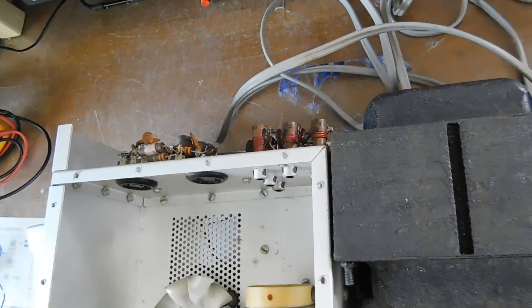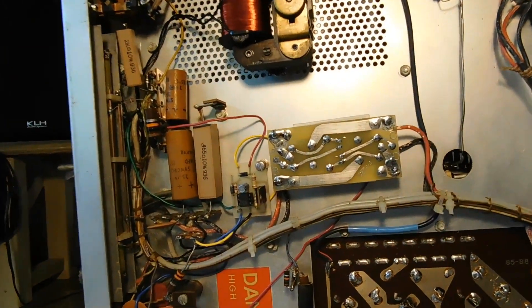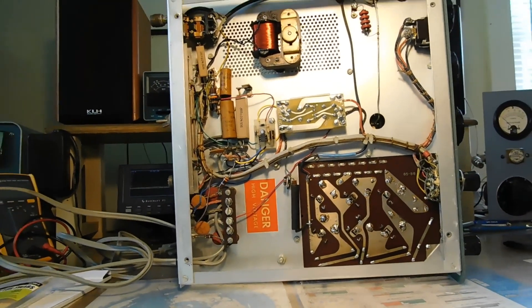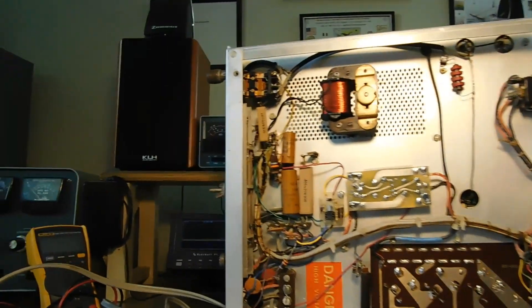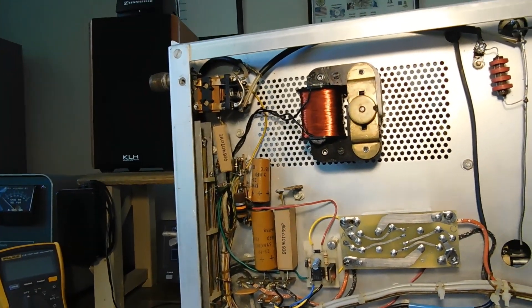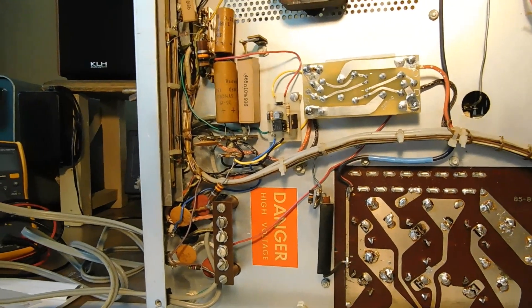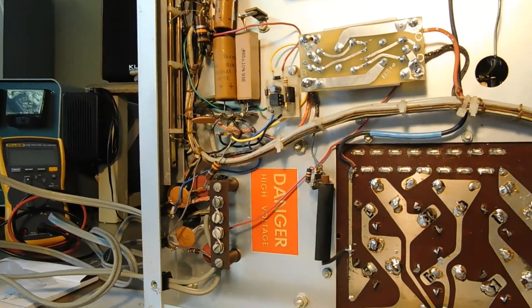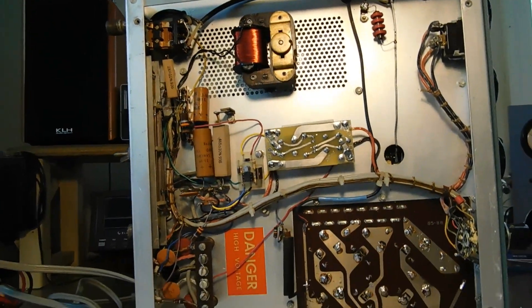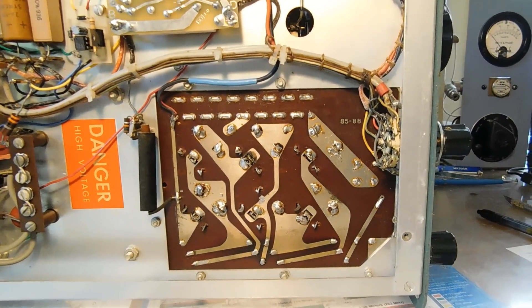We're going to give this thing a go. Looking at the underside, somebody has already installed the soft start and soft key modules, so that's already been done — good to go. The bias supply needs to be rebuilt, but that's no big deal. The relay is pretty dirty, so we've got to clean that up. A lot of these carbon comp resistors are out of tolerance — I've already measured them. I think it's worth putting some money into. I'm going to order up the high voltage repair/replacement kit.